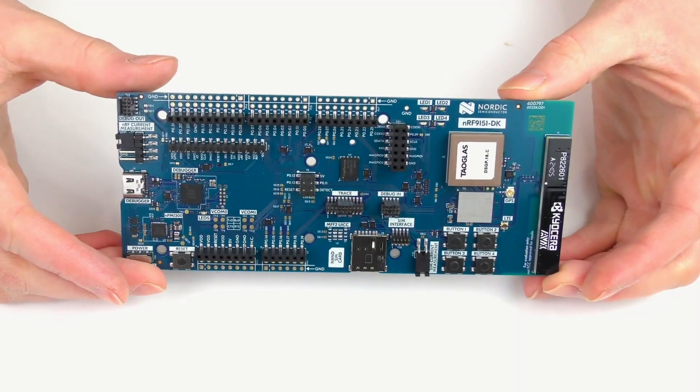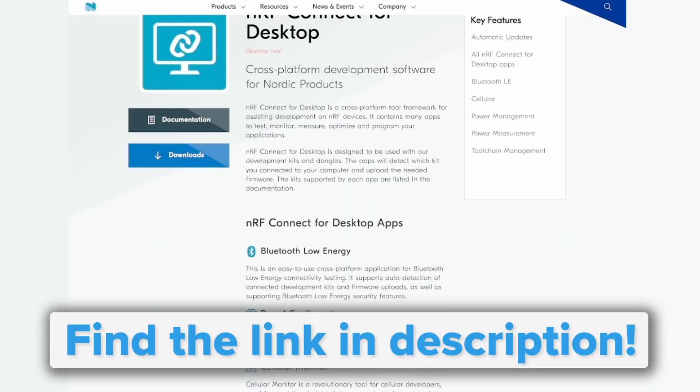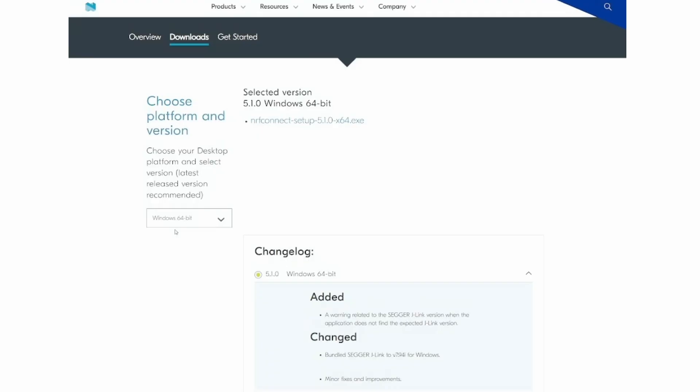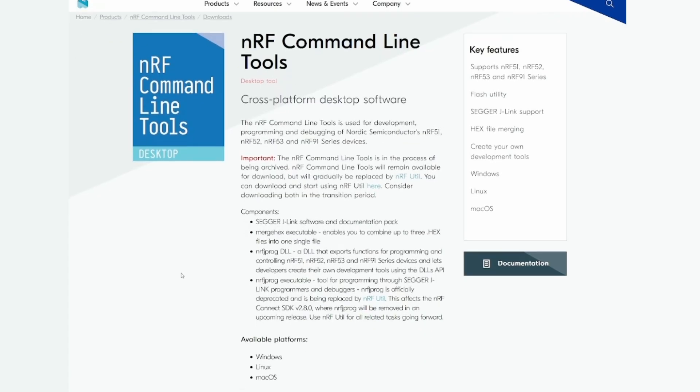Now that we've covered what the NRF9151 development kit can do, let's flash a demo application and see it in action. To get started, head to the provided link and select your desktop platform to download the nRF Utility for the NRF Connect and Command Line Utility applications. Make sure to also install the J-Link drivers so that you can flash and debug firmware from your development machine.